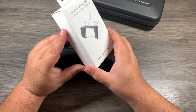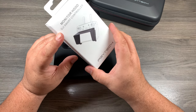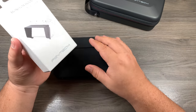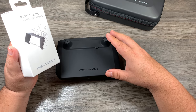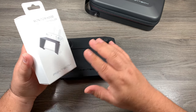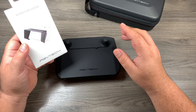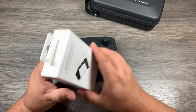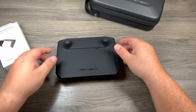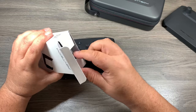This next product is not really for protection but adds a little more functionality to your Smart Controller. The Smart Controller has a 1000 nit screen so it's extremely bright, and for the most part you don't really need a sun hood. But if it's a really bright day and you're in direct sunlight, having a sun hood does really help and allows you to see your screen a little easier. Let's open this up and take a look.